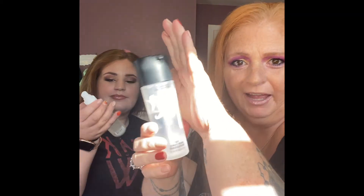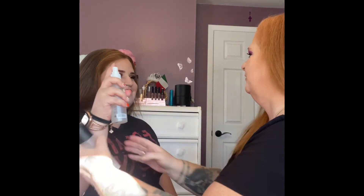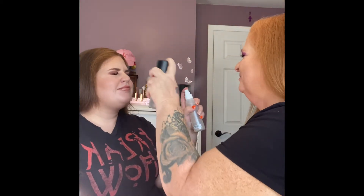Last step — setting spray! Ready? Oh wait, I'm a lefty and I'm using my right hand. Okay, I don't think you got this part of my face. Alright, we're done!